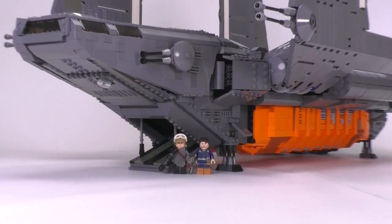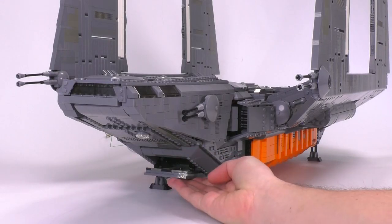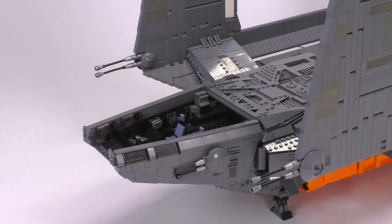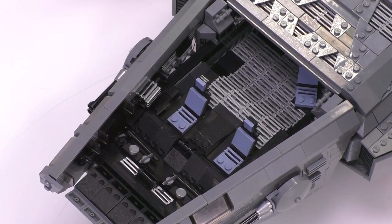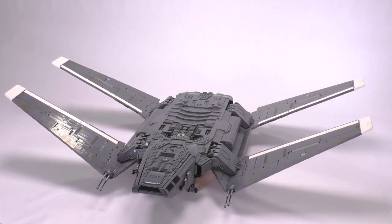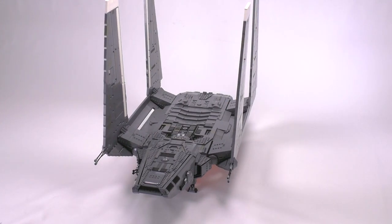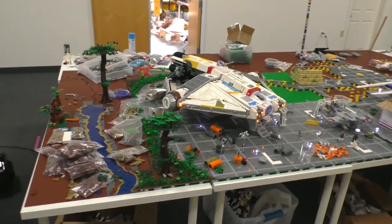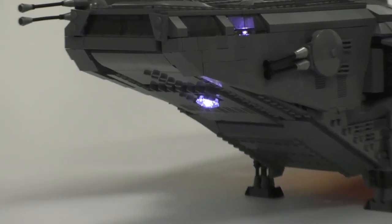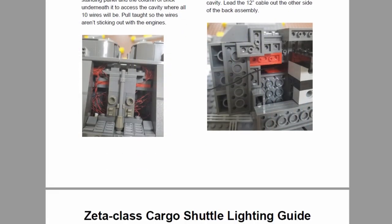I'm going to be zooming in and showing you all the closer details of this model, but to give you a quick rundown: this model has a ramp that opens in the front, you can remove the roof of the cockpit with an interior on the inside, and the wings open and close — they are motorized and can be operated with a remote control. On top of that, we also went ahead and lit it up with LED lights.